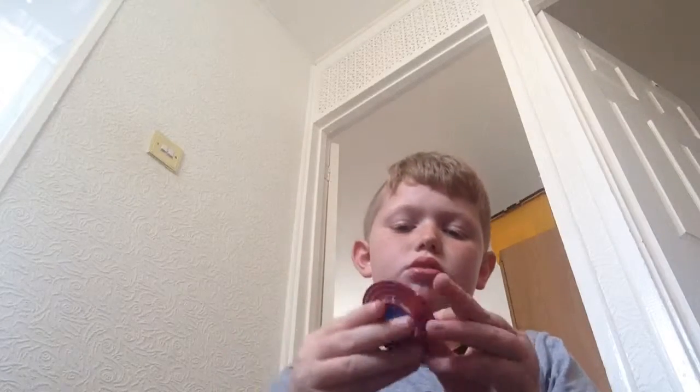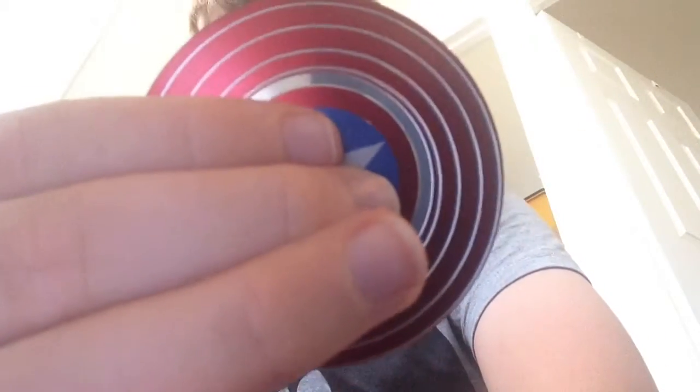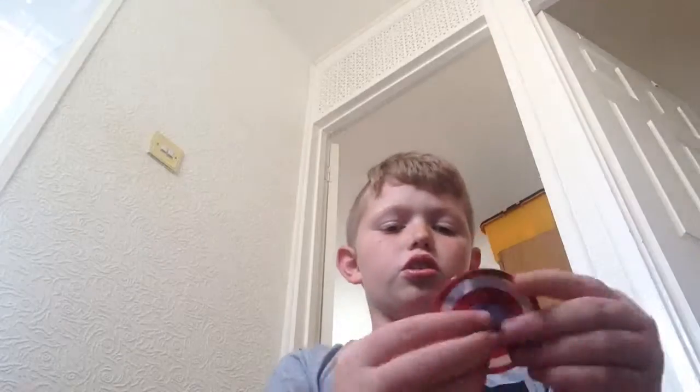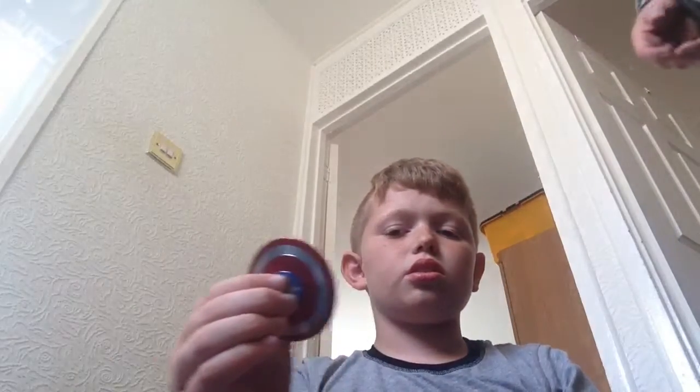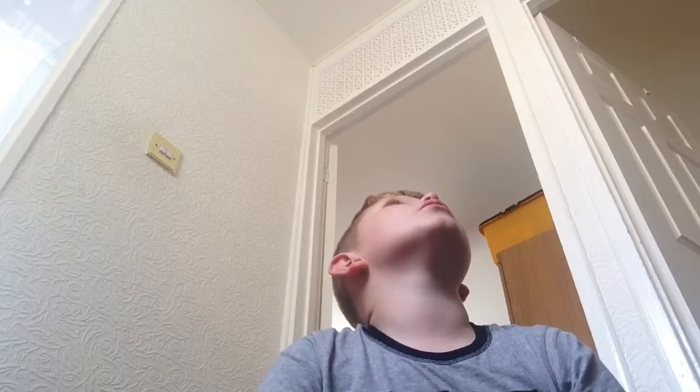It stopped. What? What's wrong with that? It's broken. You can't spin it. It's broken — one bad. Look, you spin it and then it stops instantly. See that? Still doing it.